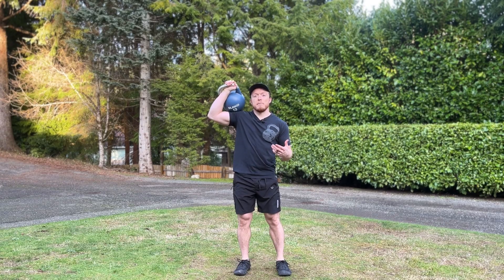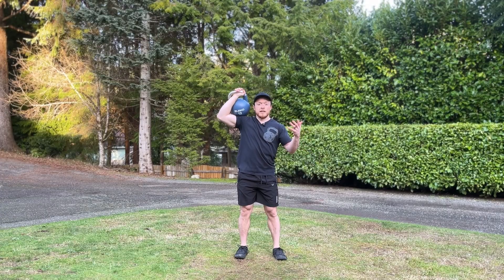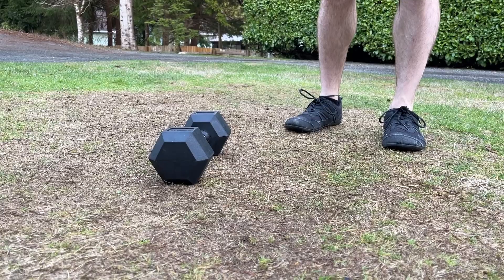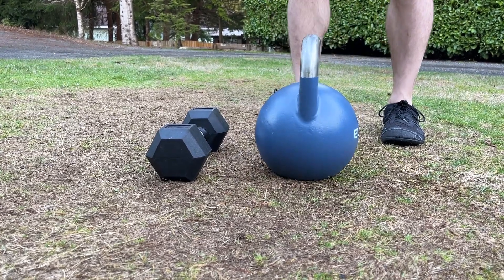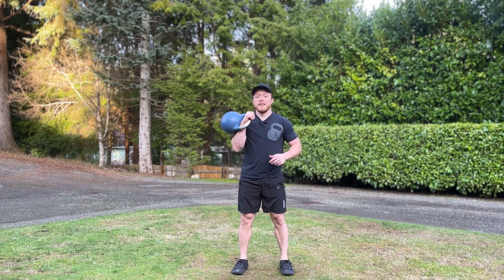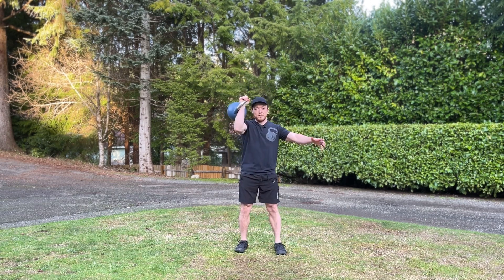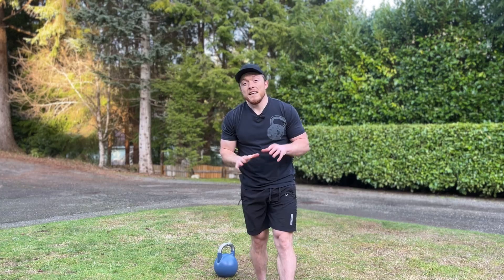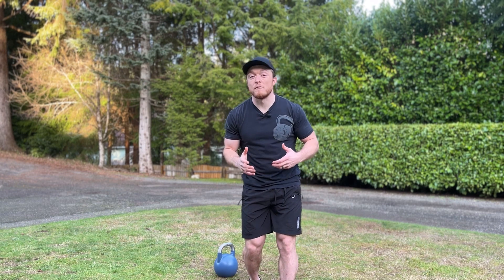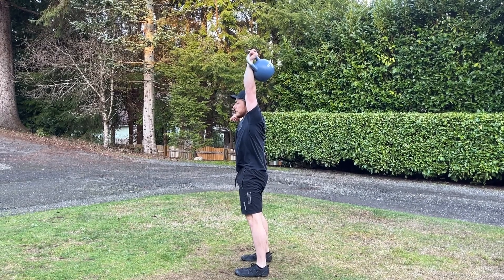A ton of beginners mess this exercise up by treating it like a dumbbell military press and resting the body of the kettlebell on top of their shoulder, which drastically reduces the range of motion and therefore the benefit of the exercise because the kettlebell is much taller than a dumbbell. If you recall the front rack position from the kettlebell front squat, this is actually where you want to start and finish your press. It's key to rotate through your shoulder as your palm hits forehead height and finish your press overhead with your palm facing forward — that small amount of internal rotation will help prevent shoulder impingement. Also make sure you squeeze your glutes and tuck your hips to prevent arching and keep your lower back safe.